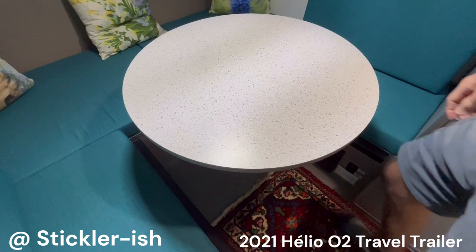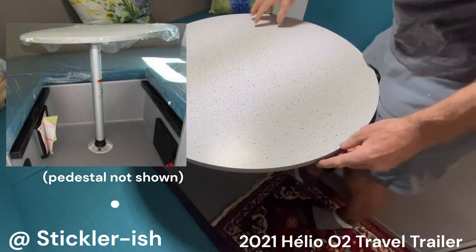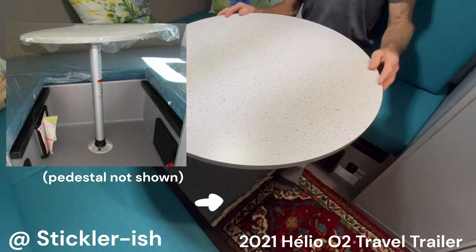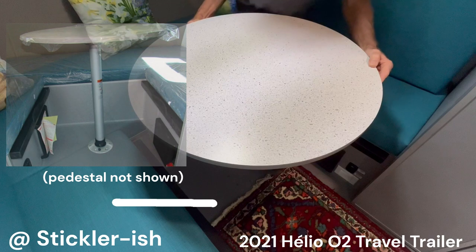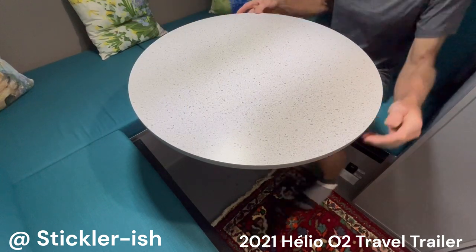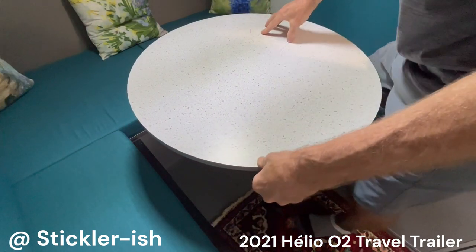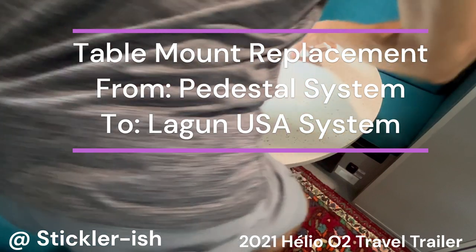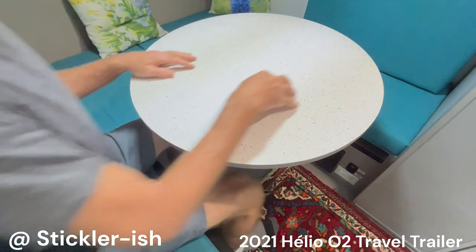Hi, I'm a stickler-ish, and I upgraded from a pedestal mount table. This is a Helio O2 camper trailer, but you'll find this useful for any trailer. Stick around — I included a list of a few other Helio mods and a glimpse at a Subaru Outback tow vehicle. For comparison, I am 5 foot 11 and weigh 150 pounds. It's still a tight squeeze around a pedestal mount table. They're always in the way, uncomfortable, and block floor space.